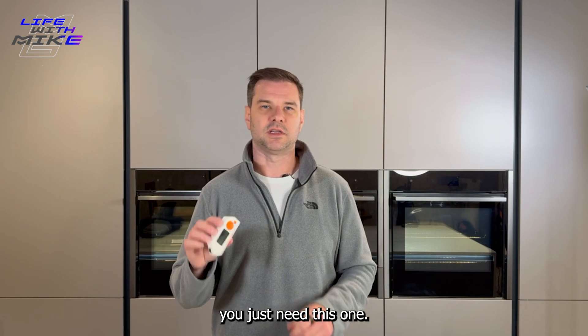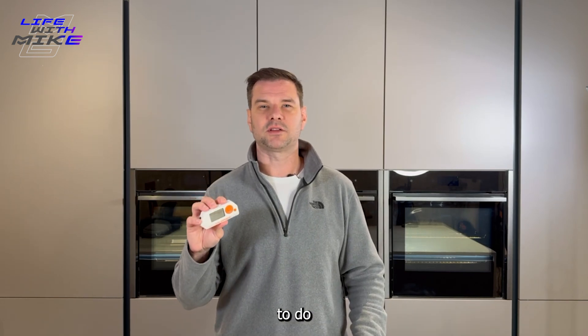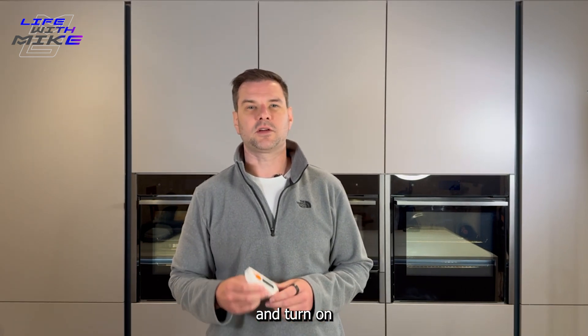No longer do you need to use multiple tools — now you just need this one. So if you're out and you see this device, the best thing to do is probably stay as far away as possible. If you found this interesting, don't forget to like and subscribe and turn on notifications so you never miss an upload.